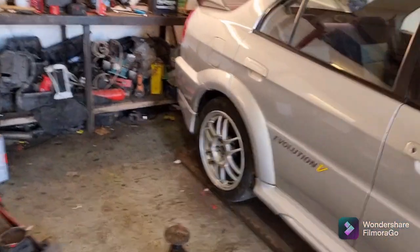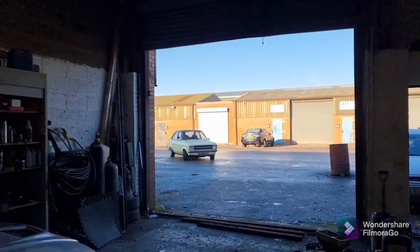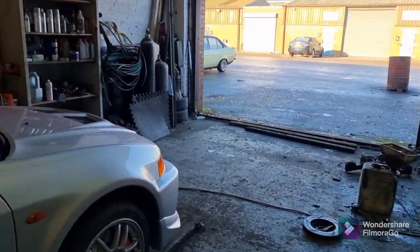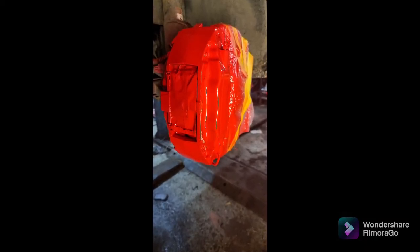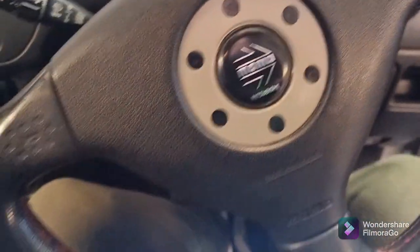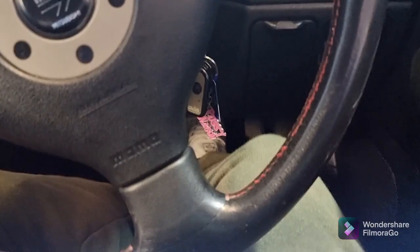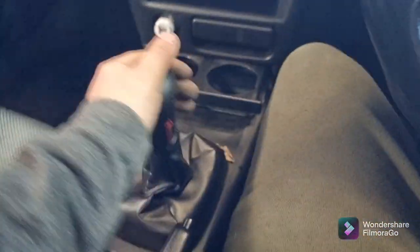Overall we're getting there. There's just an intermittent ABS sensor to do. First thing before we do anything — pump the pedal, pump the new pads out. Many times people drive off without doing this after doing brakes, come to the first corner, go to stop, and don't get anything out of the brakes.